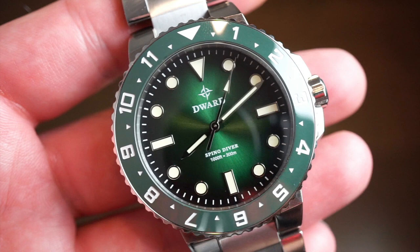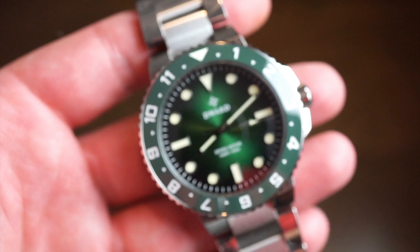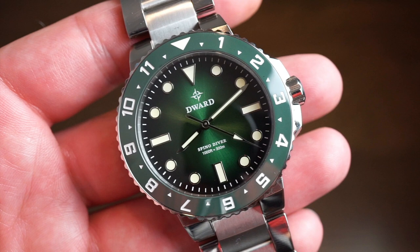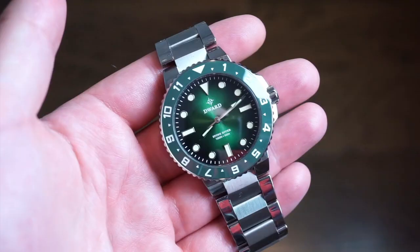The second hand is sweeping but this is not actually an automatic movement — it's a VH31 Seiko movement. It beats at four ticks per second and runs on a battery, giving you great quartz accuracy and reliability. The VH31 has two jewels, features hacking, and is a simple no-date movement.